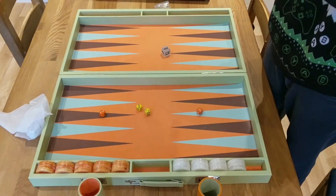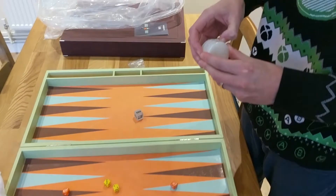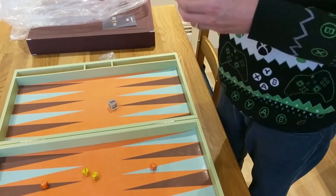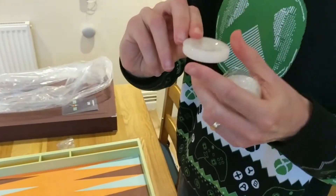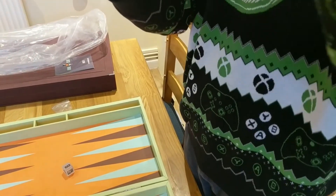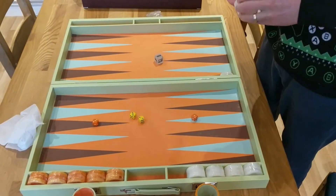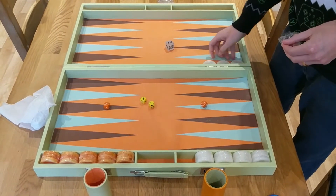Let's take a look at the checkers. They're two-inch checkers, 50 millimetres. They're a very interesting kind of marbled style — this white one is sort of see-through in places, definitely see-through in some places. Very nice actually, I like those. The checkers are very nice.